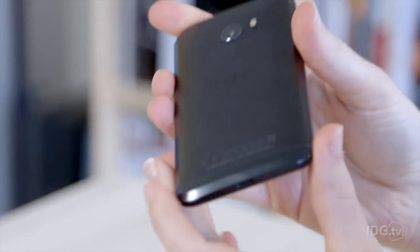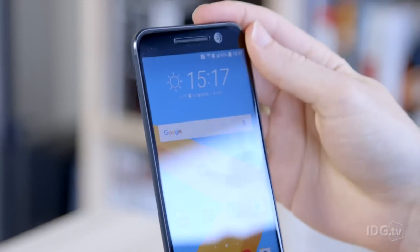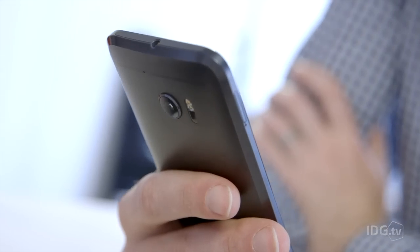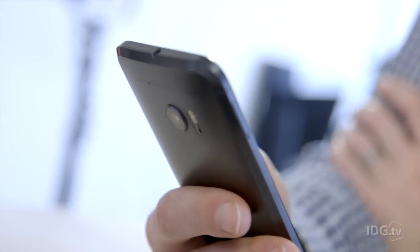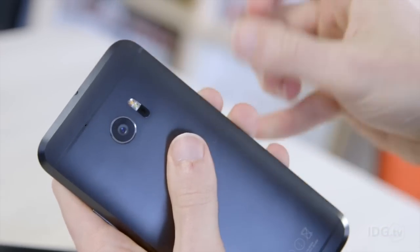There are some changes inside as well, including a Qualcomm Snapdragon 820 processor, which matches the G5. There's four gigabytes of RAM, 32 gigabytes of storage, and a microSD card slot for up to two terabytes of storage.